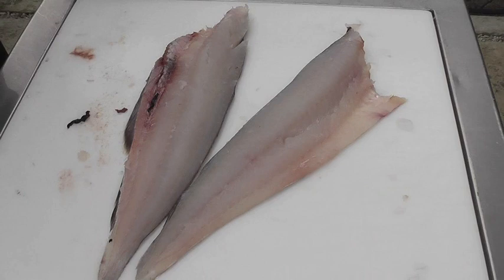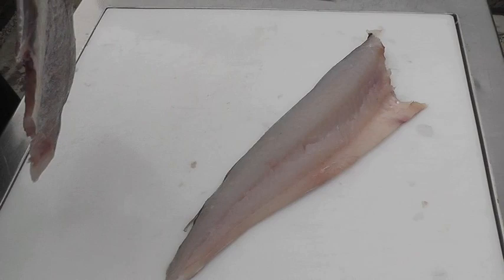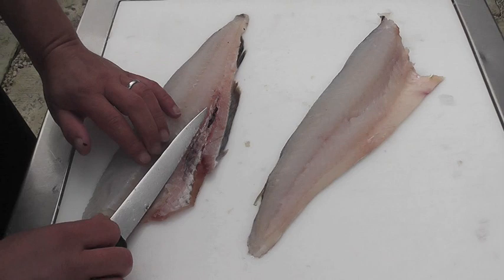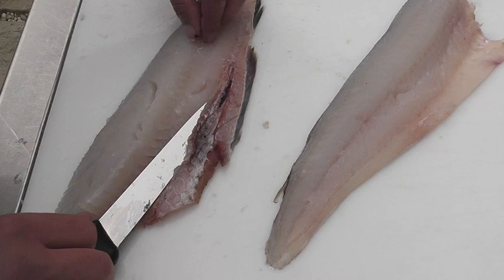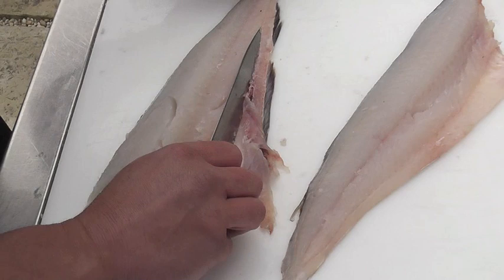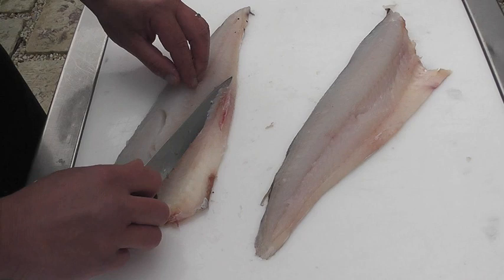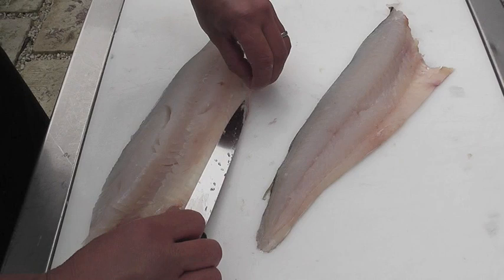Tidy as you go — a clean work surface is important. Now I need to make the second fillet look identical to the first. The way we're going to do that is to trim that silver skin and black skin away from the fillet with the blade of the knife, just shaving the fillet to change the presentation. If you've left any fins along the underside of the fish, just use your knife to trim them away. We're changing the visual presentation just to make the fillet look absolutely perfect.